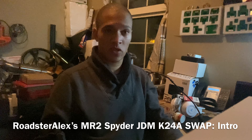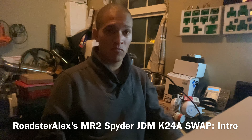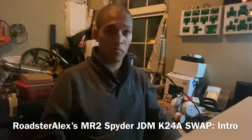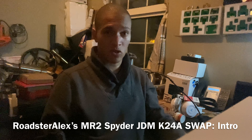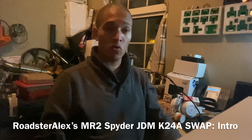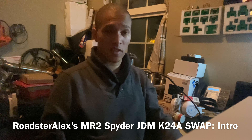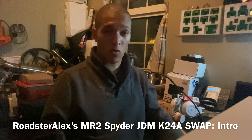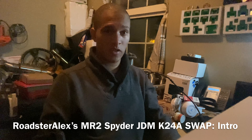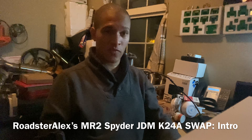I'm getting some products in from certain people which I think make very good products, so I will definitely unbox those products to show people what you can get for a certain amount of money — custom items, etc. Some of it won't be part of the K24 swap, but it will be part of what is required and what's good. All the parts that I'm actually going to fit and bought for my car will be part of the K24 swap.